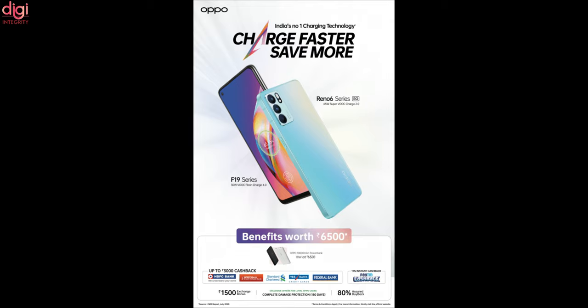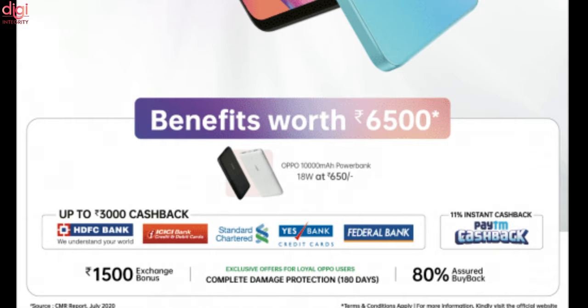Oppo is offering a cashback of up to Rs. 3,000 on the Oppo Reno 6 Pro 5G, Rs. 2,000 on the Oppo F19 Pro Plus 5G, and Rs. 1,500 on the rest of the Oppo F19 series. This offer is applicable on debit and credit cards issued by HDFC Bank, ICICI Bank, Kotak Bank, and many more, both in online and offline stores.